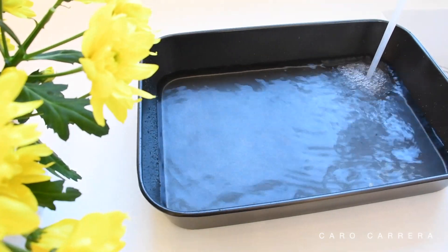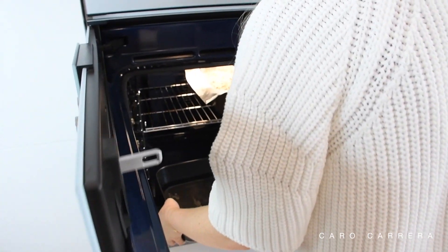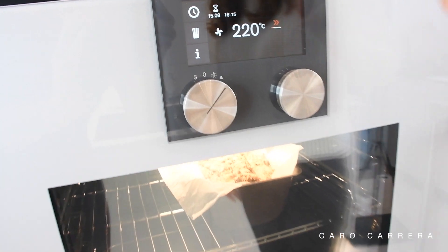If you don't have a steamer, take a bowl, fill it with water, and place it on the bottom of the oven. If you do have a steamer, choose 80-100% steam intensity. In both cases, bake the bread for 45 to 50 minutes at 220 degrees. The steam will surround the bread, burn onto the surface, and create the perfect bread crust.